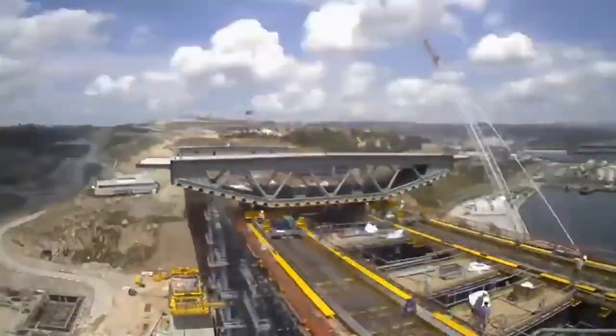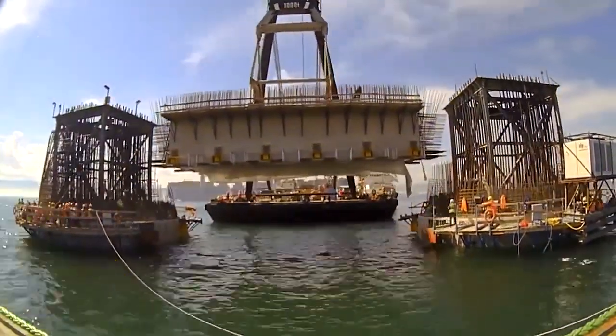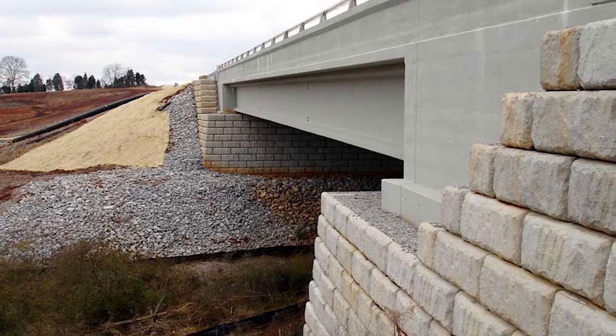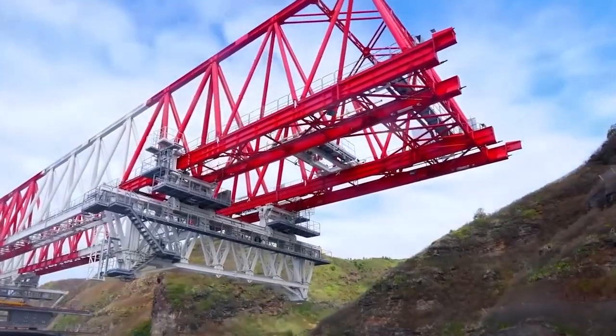Once the piers get installed, it's time to add supportive structures like the abutments, which are located at each end of the bridge and created to withstand horizontal force. Other support features might include beams, bridge bearings, and retaining walls. These components all make up the substructure, ensuring proper reinforcements to support the superstructure.